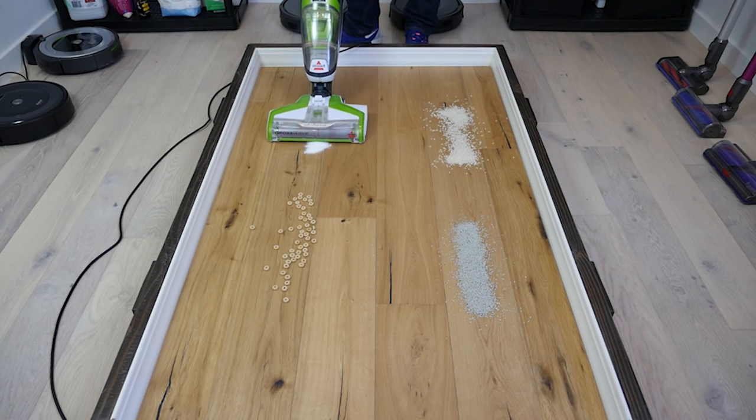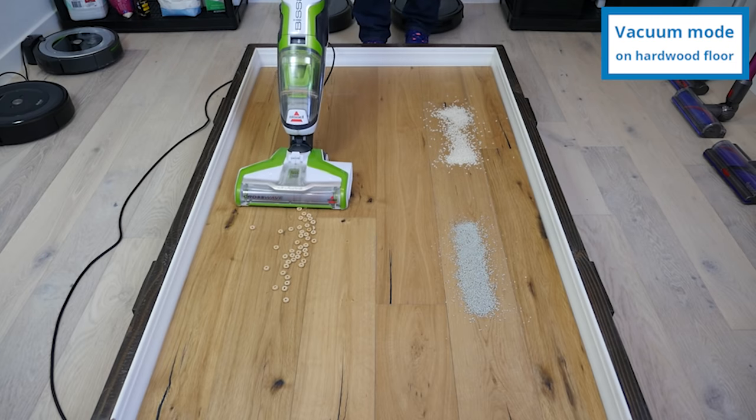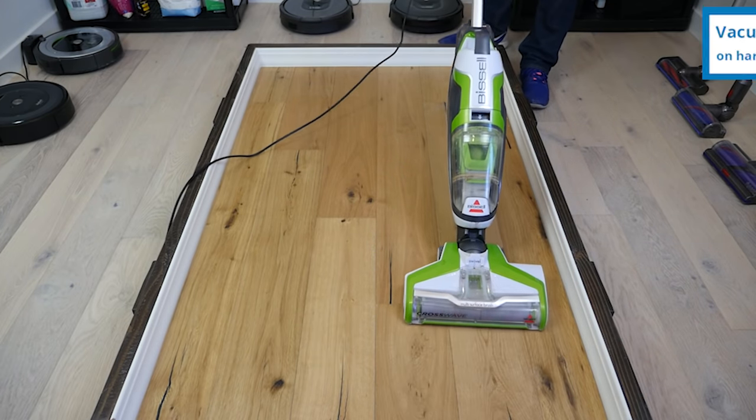When used as a vacuum, the CrossWave performed flawlessly. Our tests included rice, kitty litter, sugar, and cereal. The CrossWave is not designed to vacuum on carpets, so we only tested the vacuum functions on hardwood.